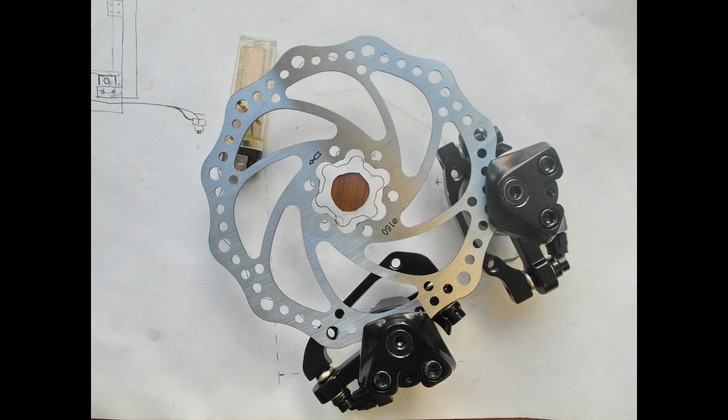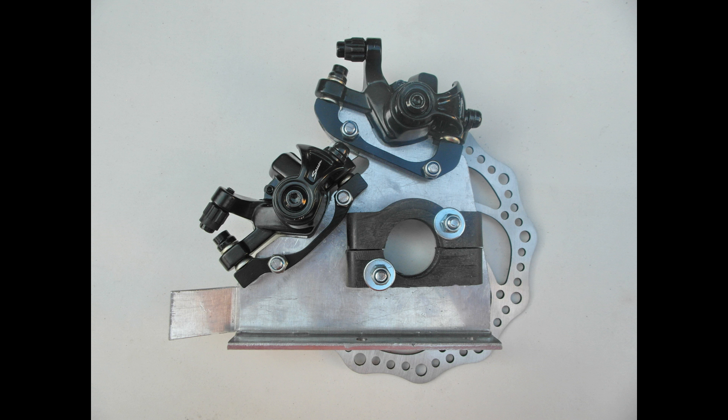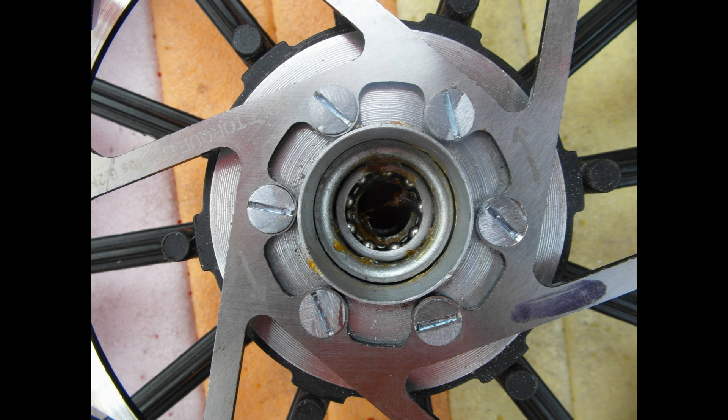The rear drum brake was replaced with an idea adopted from CHAZ. This has now been developed into a mechanical two-caliper device — one for the hand grip brake, the other for a parking brake which has its own ratchet hand control.